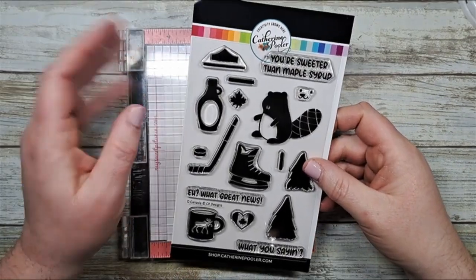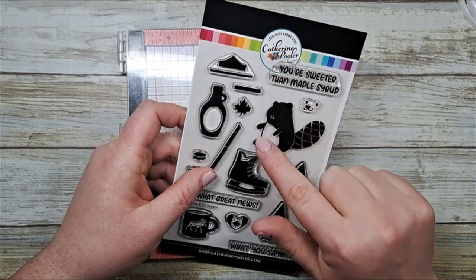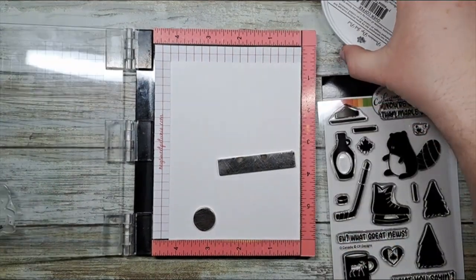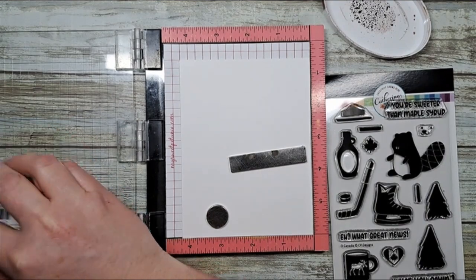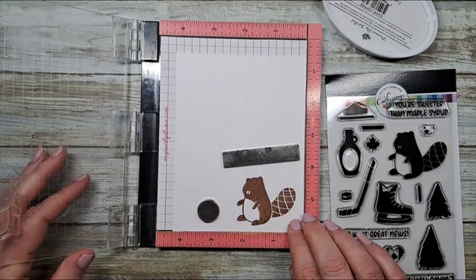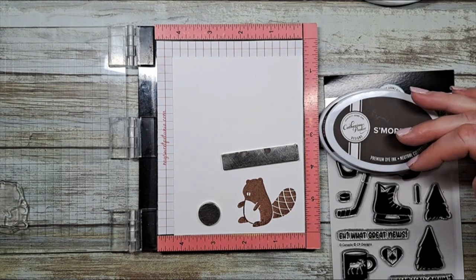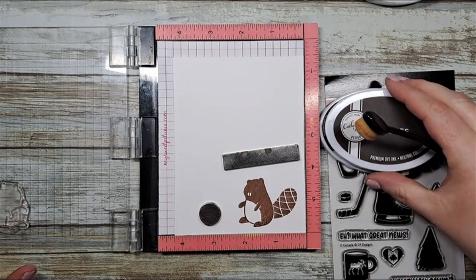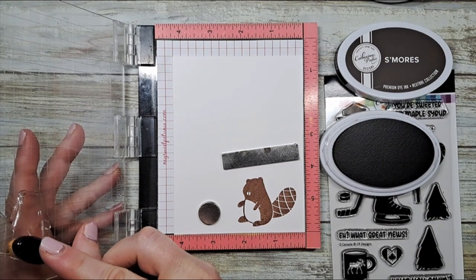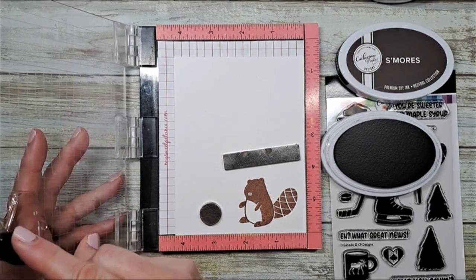Our Canadian themed card wouldn't be Canadian without putting some of our famous icons on it, and I have to use this adorable beaver. It's a two-step stamp so you have your base image and then you can put a little face on it. We're going to use Over Coffee ink, which is also in the Moose Crossing 6x6 pack. I'm going to give him a good press and voila we have a cute little beaver. If we want to add a little bit more dimension let's use some S'mores ink - we're going to add some dimension to his bum, dabbing a little bit up his back and at the base of his tail.